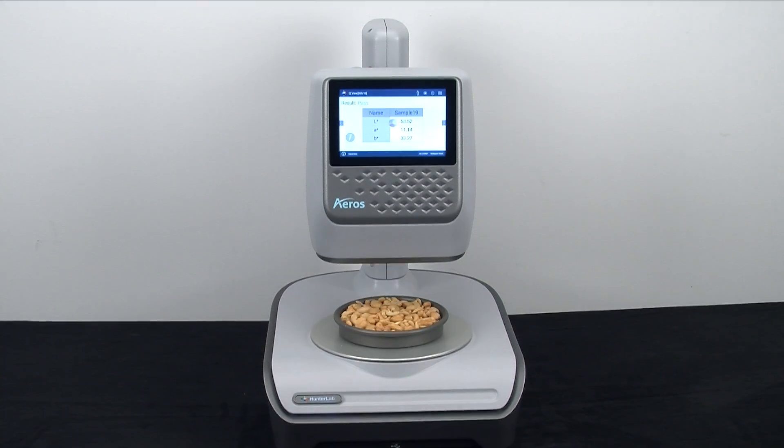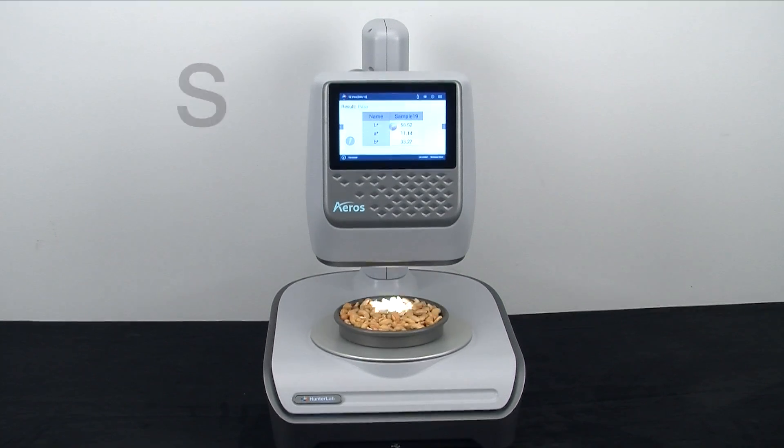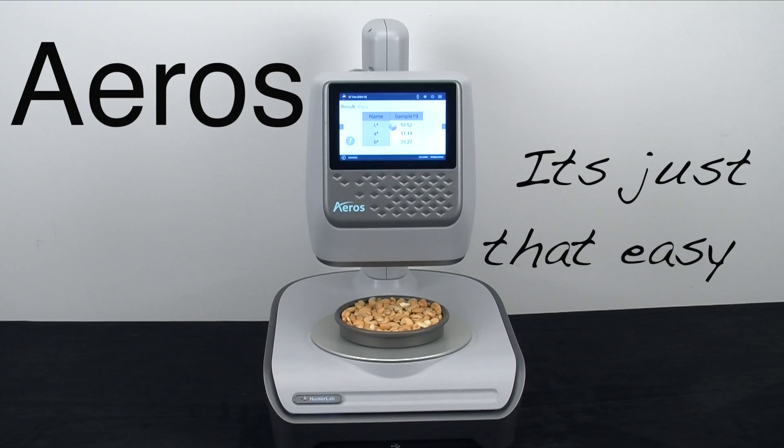From package container to sample tray, Eros sets new industry standards for ease of use and repeatability of color values. Eros, it's just that easy.